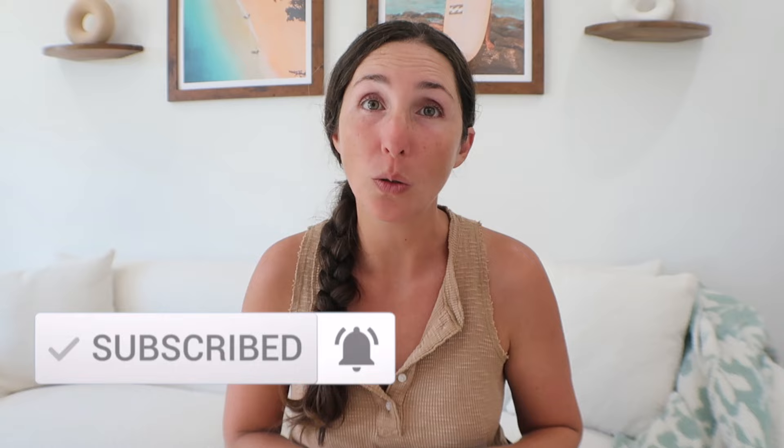If you guys are new here, my name is Rachel — welcome to The Confused Mom. I share baby and toddler product reviews, activities, as well as Montessori at-home tips. In the description box below you can find chapters to skip to any relevant part of this video, as well as links to shop everything and the blog post version of this video, which goes into even more detail.